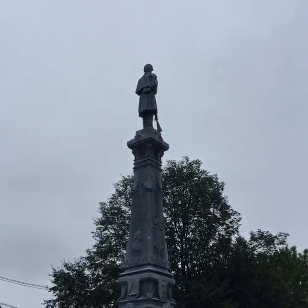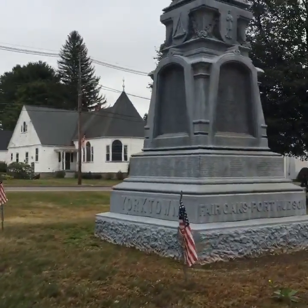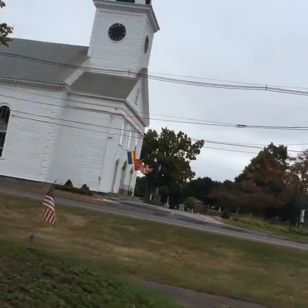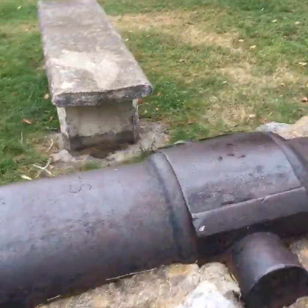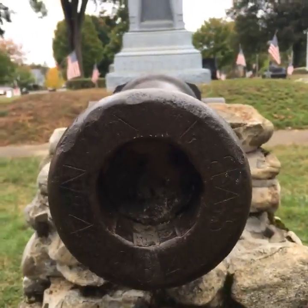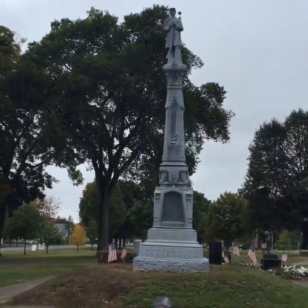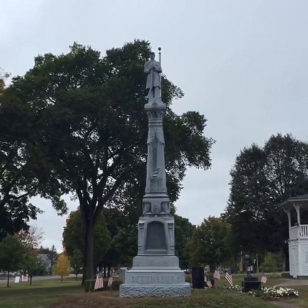Scrolling back over to the White Bronze Civil War Monument and American Revolution Monument, with a lovely cannon. Can't quite make out the markings on the front of the cannon. But that's a quick look at the Civil War Monument in Belchertown, Massachusetts.